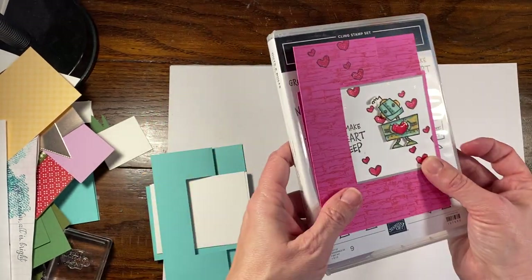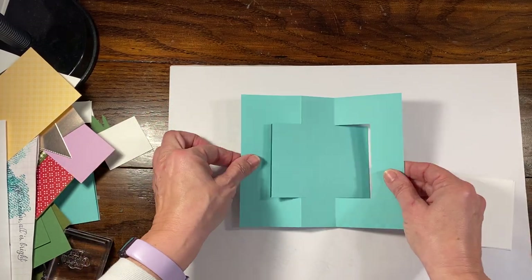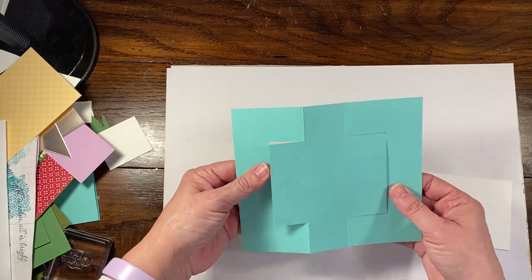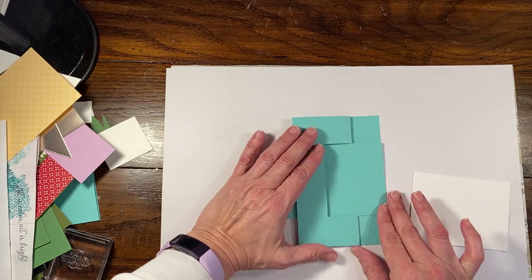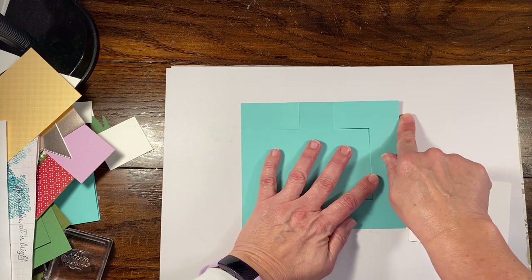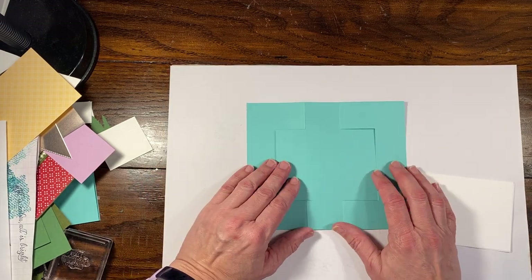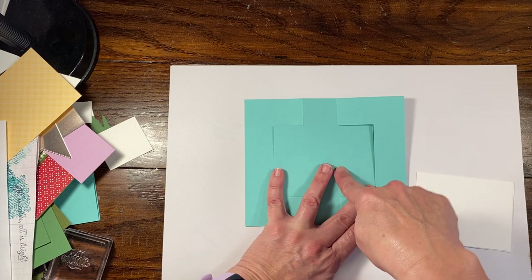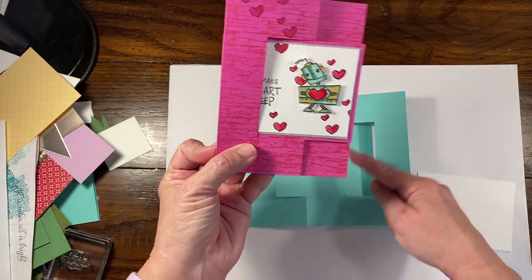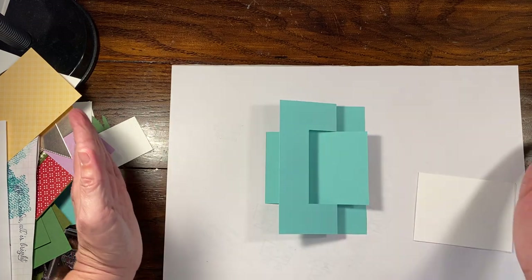I was sharing that because it dried, but also I said I was going to show you another card. Since I had time, I figured I would finish it. I'm going to use the base that I already have made up. It's a pretty simple base — directions are on my blog. You start with a five and three-quarters by six and three-quarter inch panel, and you're mostly cutting and scoring at one and a quarter. I'll link this video to that blog post and add the photos there as well.